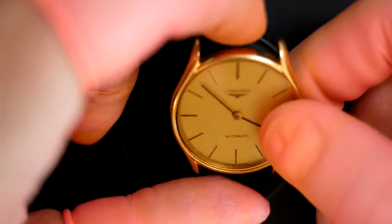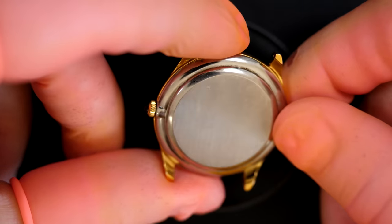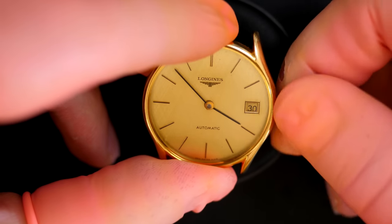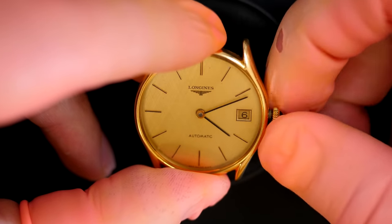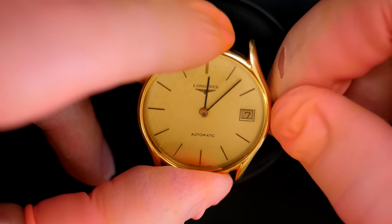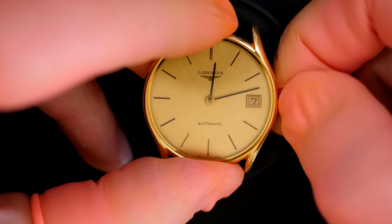Hi everyone and welcome to the French Watch Collector. Today on the bench we have this beautiful and simple-looking Longines, but it's actually not simple at all — the caliber inside is very particular. The watch has a lot of issues. From the outside it looks very nice; we have a quick-set date, only two hands with no second hand, just minute and hour. Let's check if the date is jumping past midnight — yes, that's working.